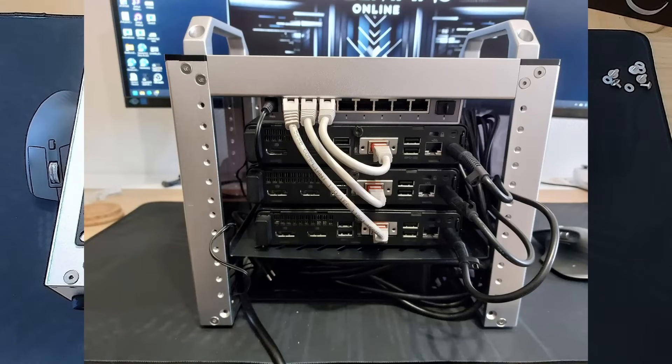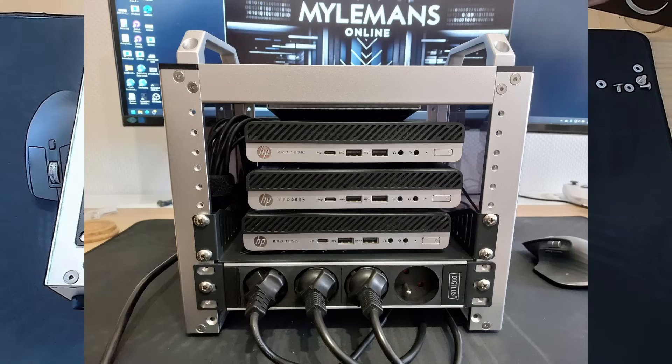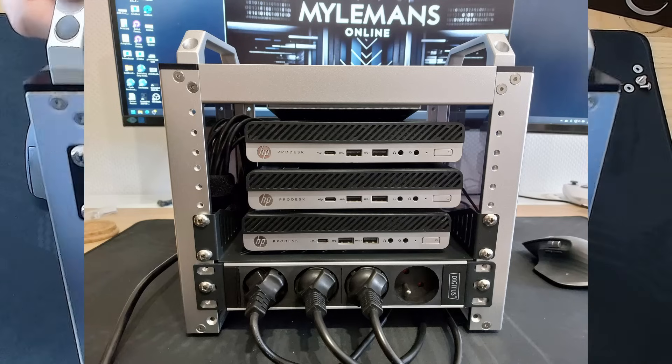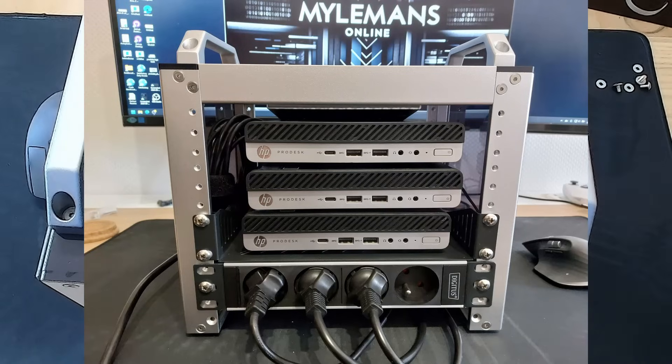Let's take a look at the finished build. Here is the full setup — power and networking all neatly tucked inside the rack. All that's left is to plug in the PDU power cord. From the front, it's a clean and minimal look. You can't even see the 2.5 gigabit network switch hiding inside. Everything's compact and out of sight.